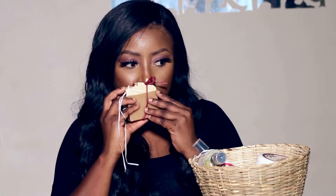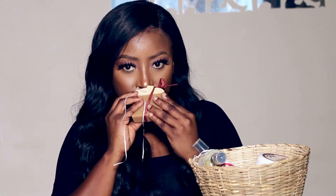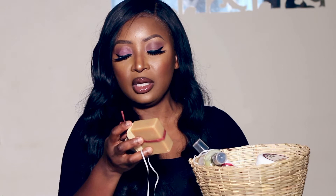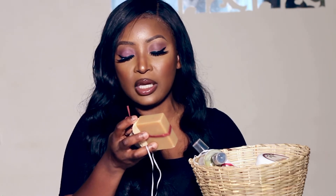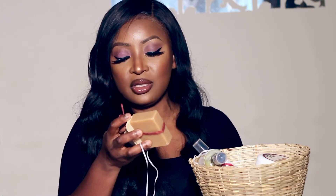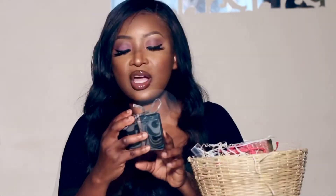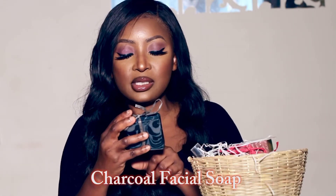Next we have the Stout Cloves soap. I love the smell! This manly-smelling soap is made with natural oils, stout beer, cloves, and natural essential oils. The ingredients are saponified oils of coconut, palm kernel, sunflower, shea butter, and coconut butter, with clove, beer, coconut powder, titanium dioxide, and naturally scented with essential oils.